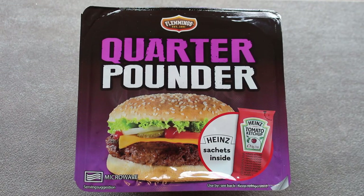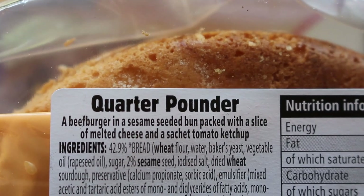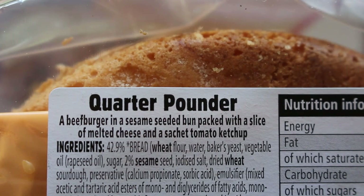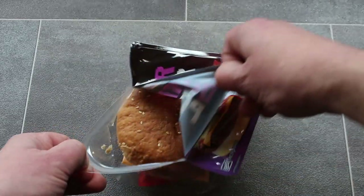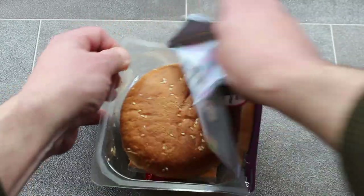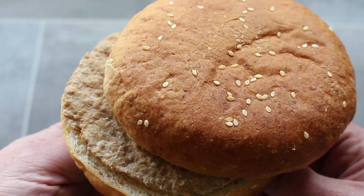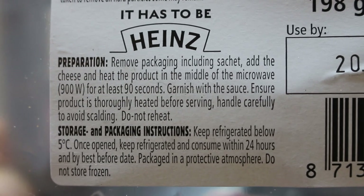Hey, my friends, it's Pepperoni, and look at this — Flemings Quarter Pounder. A beef burger in a sesame seeded bun, packed with a slice of melted cheese and a sachet of tomato ketchup. Microwave for at least 90 seconds.